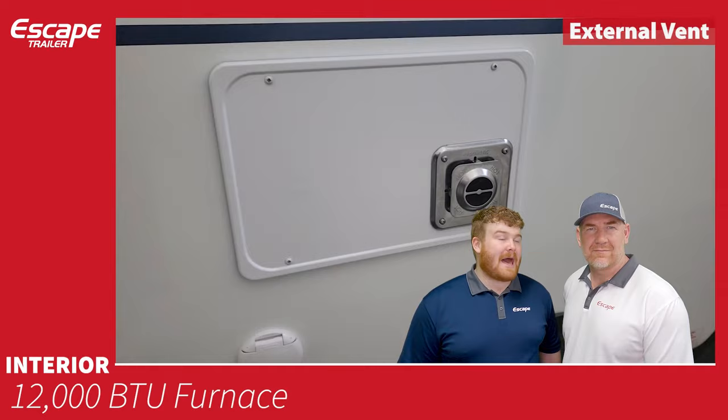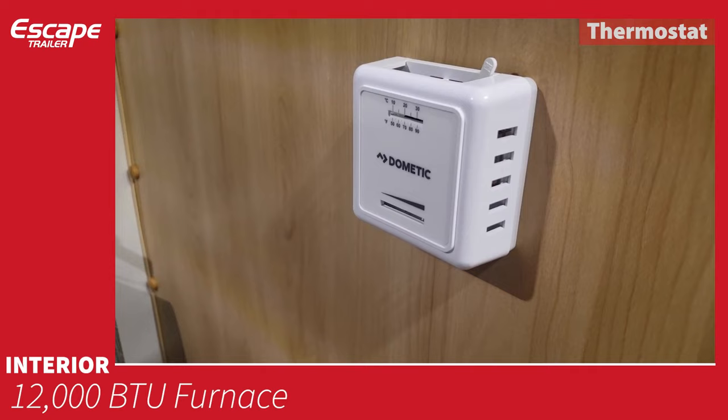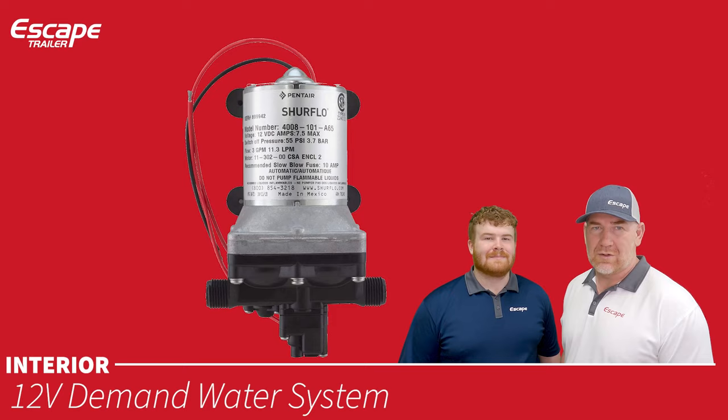Moving to the interior: a 12,000 BTU furnace powered through propane, with the fan and ignition powered by 12-volt battery. The 12-volt demand water system is your water pump — you can turn it on and off as needed, with the switch located above the kitchen area.